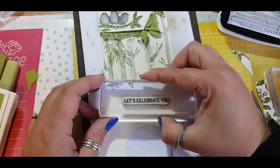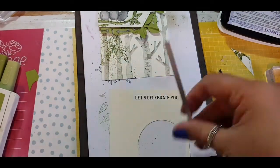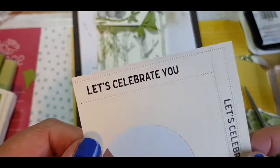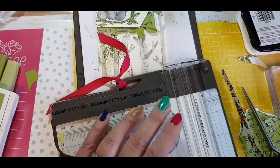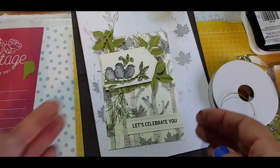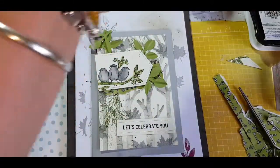Next I'm going in with a sentiment from the Itty Bitty Birthdays stamp set, using the single stitched die that comes with the matching stitch label dies. I've created stitching on the top and bottom of my sentiment so it matches the label die I used for the birds. I then mount it on Smoky Slate to help draw everything together.